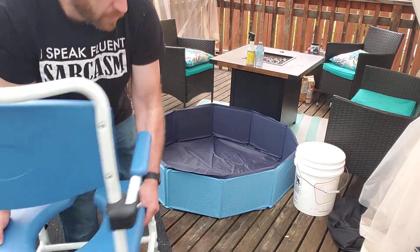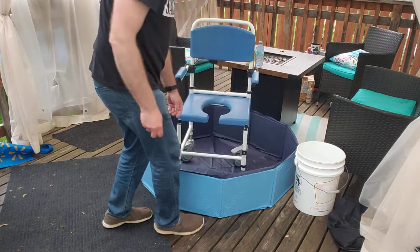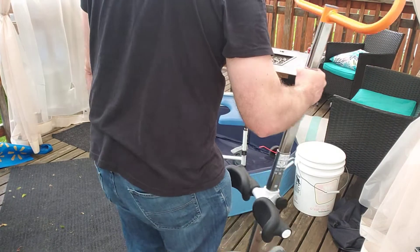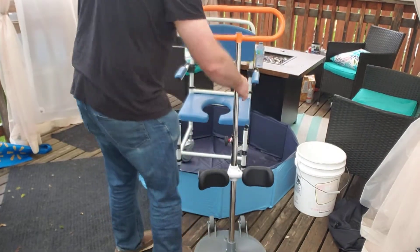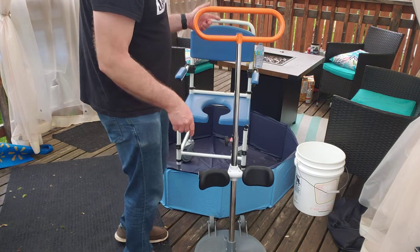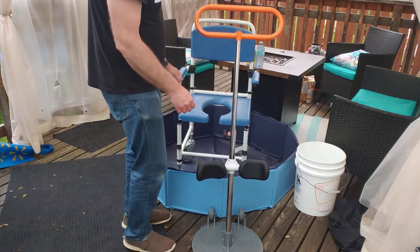What I use is a shower chair. My dad has limited mobility — he had a few strokes about six years ago. I use a sit-to-stand device to transfer him from his chair to this chair so we don't have to somehow get over the wall of the pool.